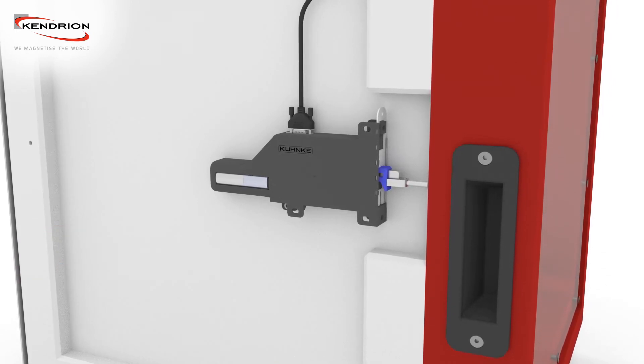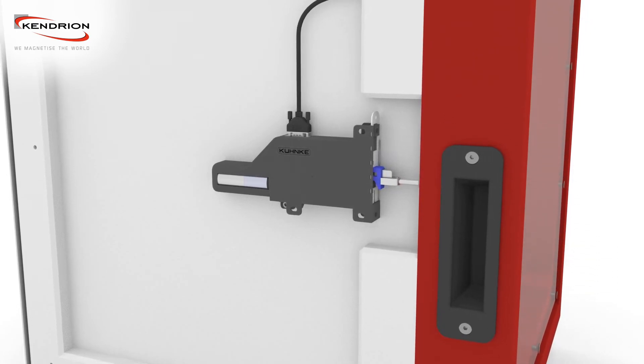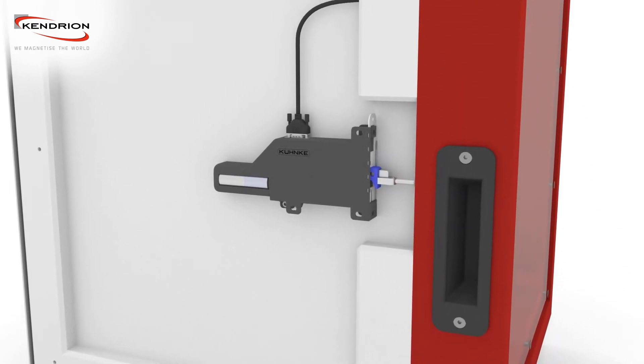The door will be opened after finishing the working process within 4 seconds, traveling up to 30 mm. This is the venting position.